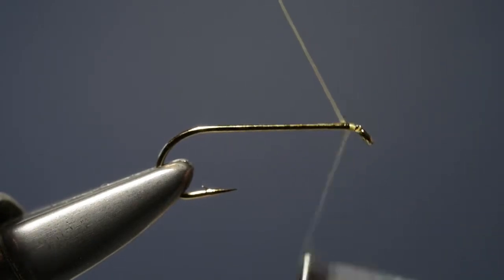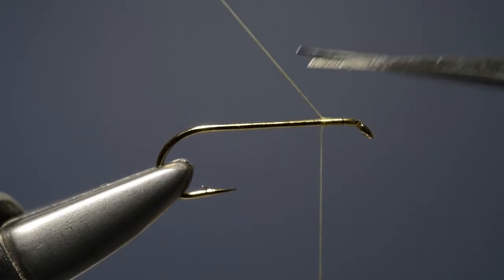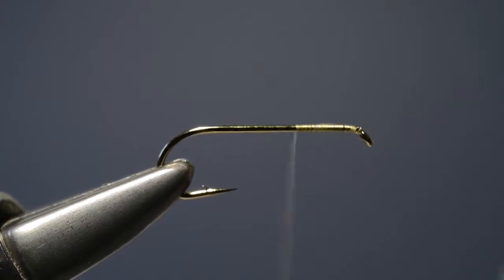The first step is to run the tying thread on just behind the eye, catching that loose end, then trim off the excess, then carry the thread down the shank in touching turns until we reach the bend.